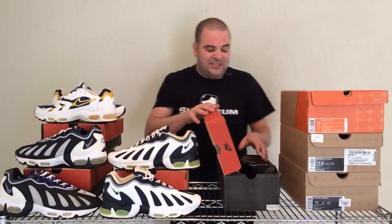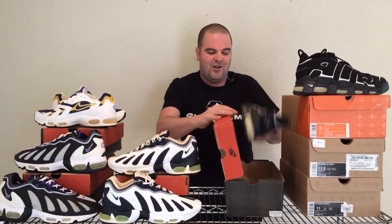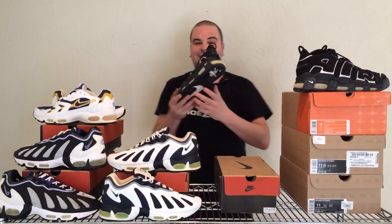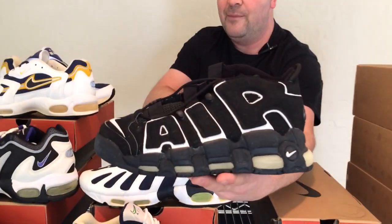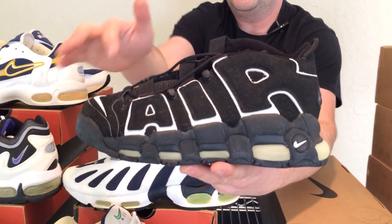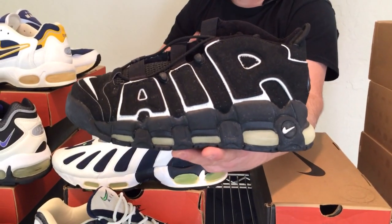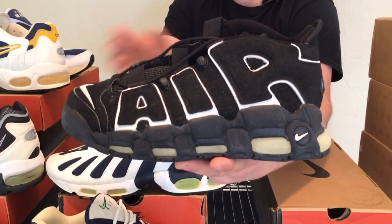Let's look at some basketball shoes from 1996 — Scottie Pippen's to be exact — the Air More Tempos. This shoe is amazing. I've got a vintage pair here that we're going to look at first. It came out in 1996, and I really don't want to move it around too much because it's vintage and I don't want it to fall apart. You can see the air bubbles are foggy, which tends to happen to older shoes.